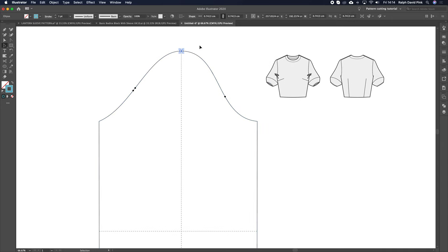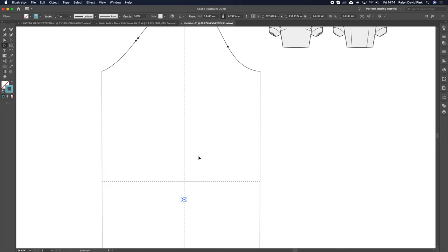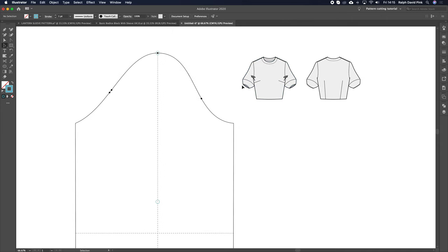I want this sleeve to be 40 centimeters down from the shoulder point. So I'm going to hit Enter on my keyboard — that brings up the Move palette. I'm going to go zero horizontally and vertically down by 40 centimeters, then hit Copy. It's placed a point 40 centimeters down. Then I'm going to take that point and go up by minus 10 centimeters — that point is basically where this seam is going to be. You can define how high or low you want it — this controls the depth of the cuff.